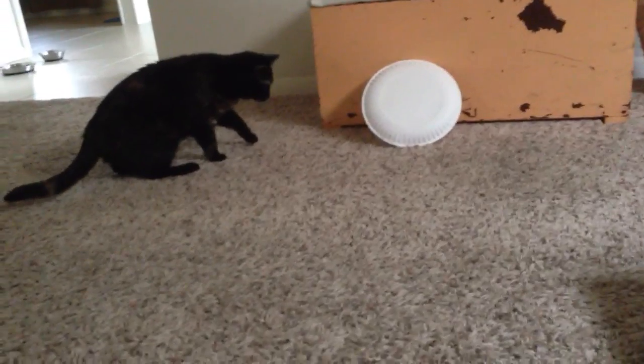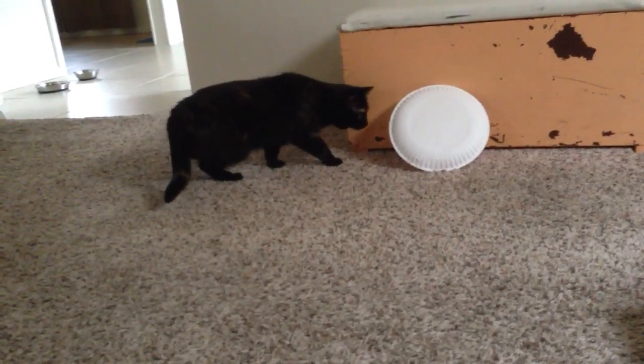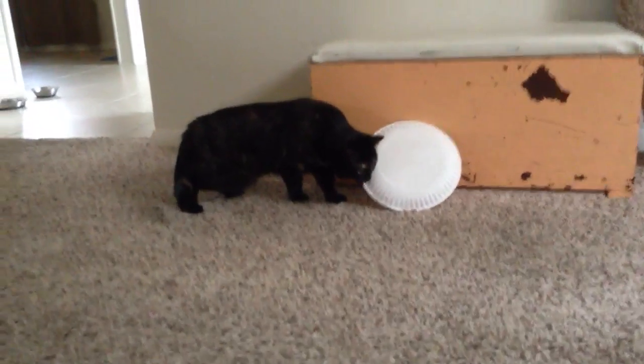You probably have one of these in your kitchen — a stainless steel pan. But it's not really the steel that's doing the cooking. In fact, the steel couldn't cook much at all, if not for what's hidden inside the bottom of the pan.